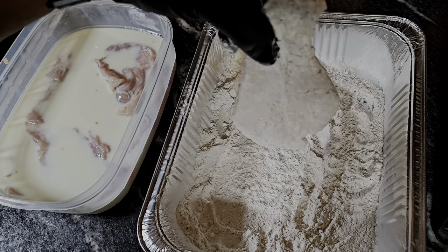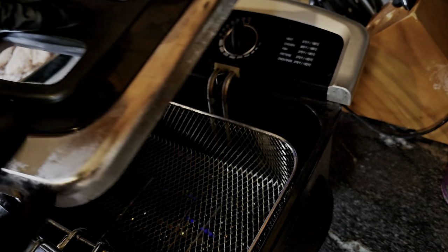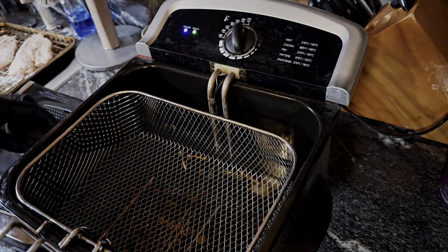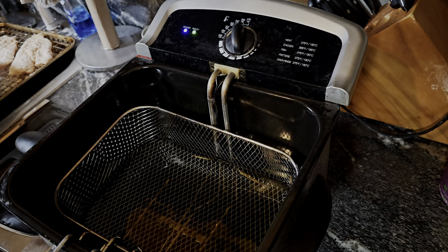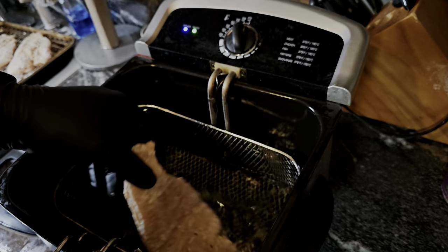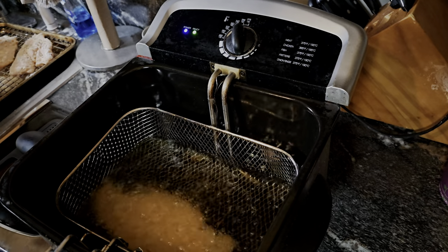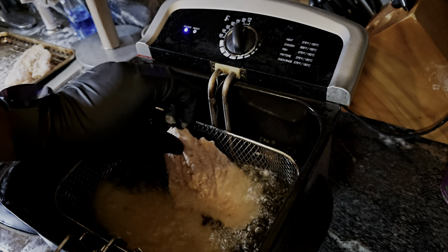We're sitting at about 350°F. This is the beauty of having a deep fryer — you just set it where you want and it tells you when it's ready. We've got these chicken breasts and we're going to drop them in and let them get nice and golden brown.